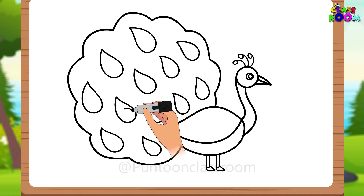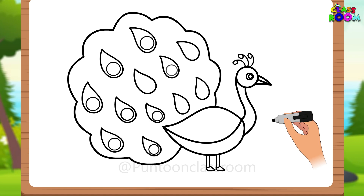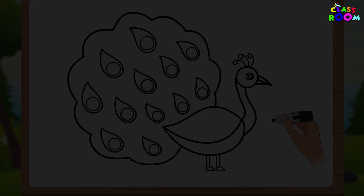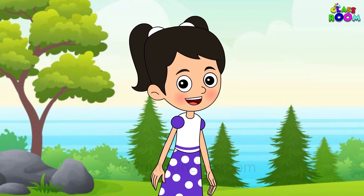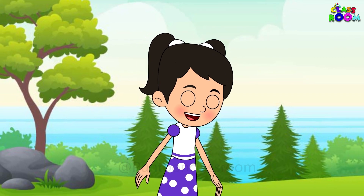Then, inside each almond shape, we draw a small circle. These are the peacock's feathers. We are done with the drawing part. It was surely a challenge.